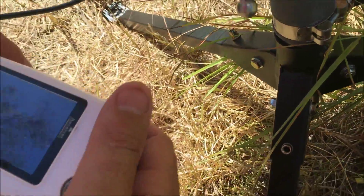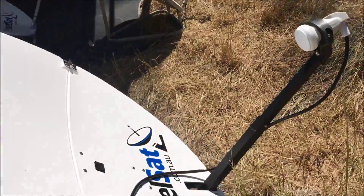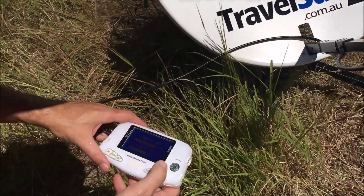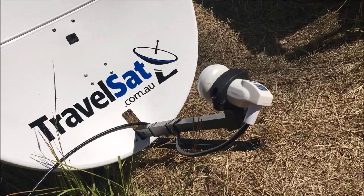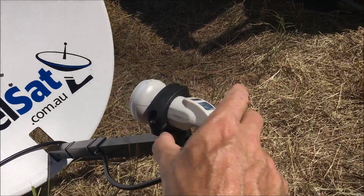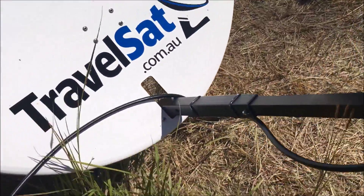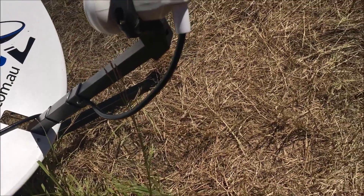There's only one other adjustment we make on a dish and that's to the skew of the LNB. Based on where we're located, the skew of the LNB — which is the angle of the LNB — should be plus 35 degrees. It's pretty much perfect at the moment. By making a small adjustment to it, I was able to increase the signal quality up to 66 percent.